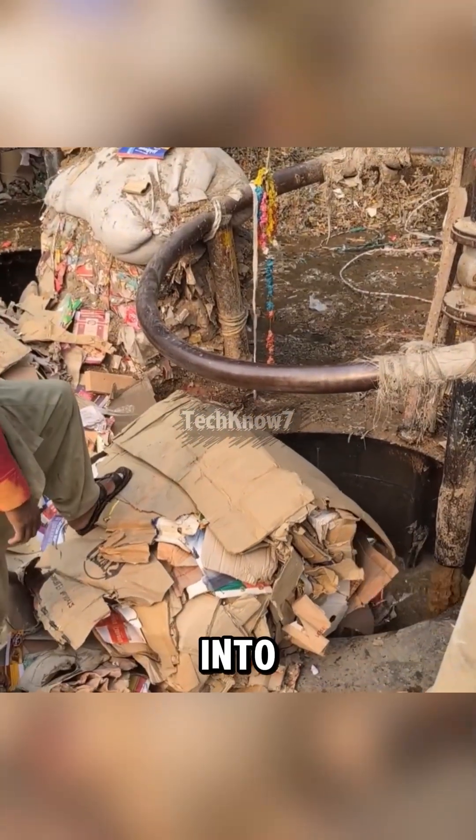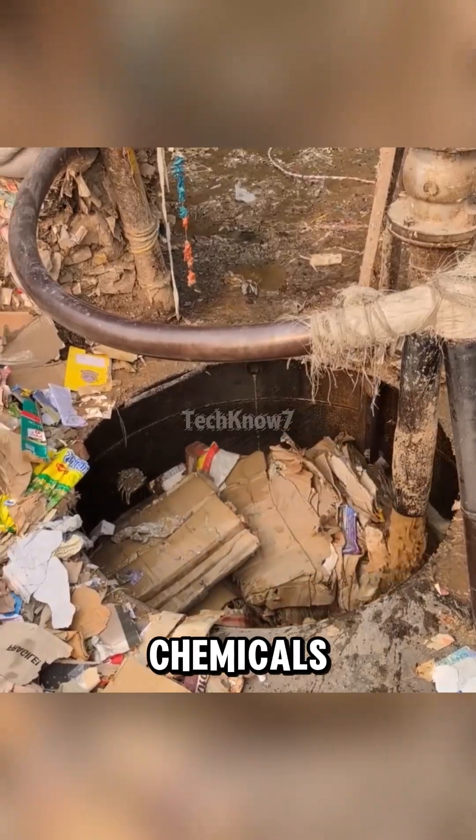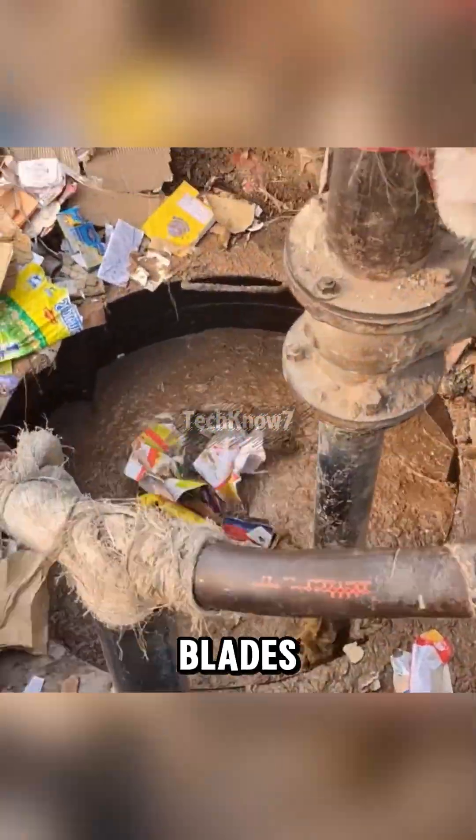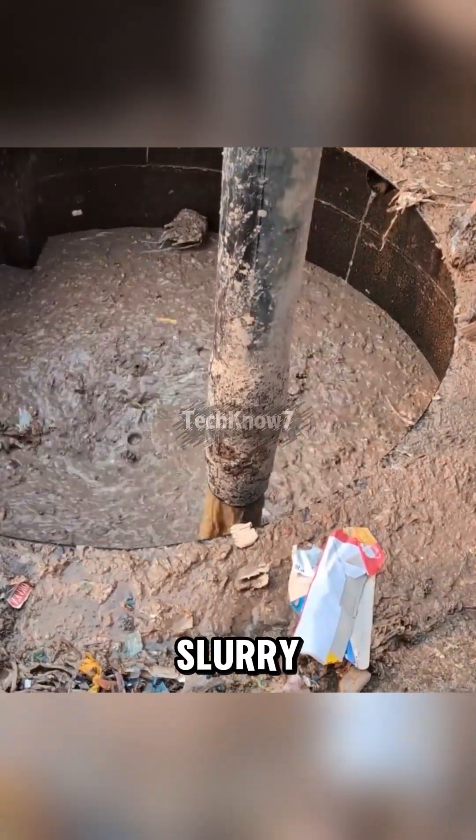All that paper gets dumped into a giant blender called a hydropulper, filled with water and chemicals. Inside, spinning blades shred everything into pulp, turning yesterday's boxes into a soggy soup called slurry.